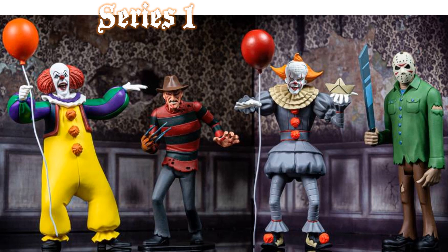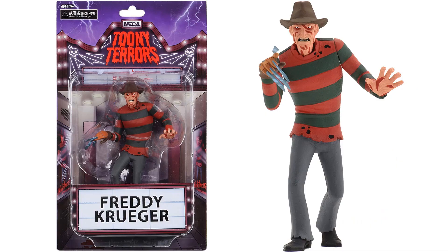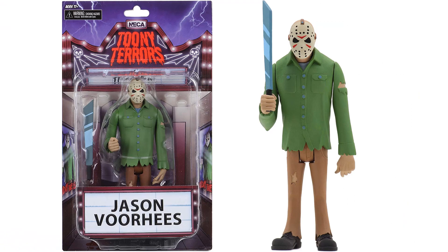In series one they gave us Pennywise in two different forms — the old and the new — also Freddy Krueger and Jason Voorhees. Here is the original Pennywise, Freddy Krueger from Nightmare on Elm Street, and the newer version of Pennywise from IT. That one doesn't come with a balloon but comes with a little floating paper boat. Then you have Jason Voorhees from Friday the 13th with his machete and mask.